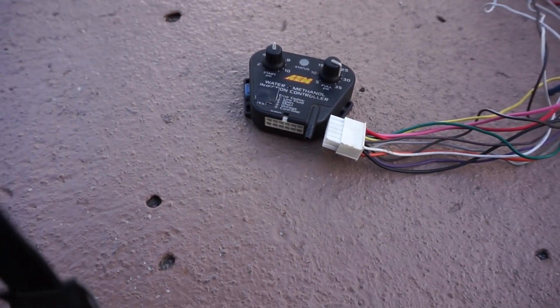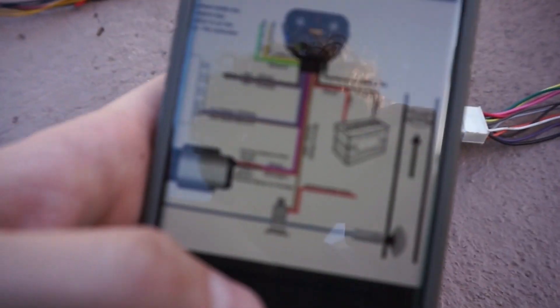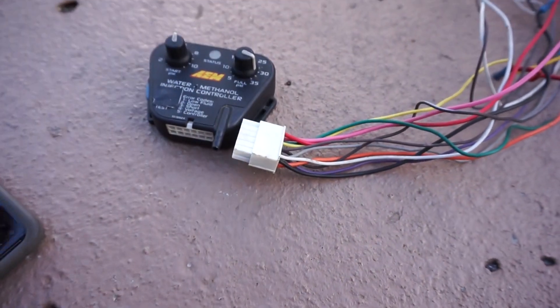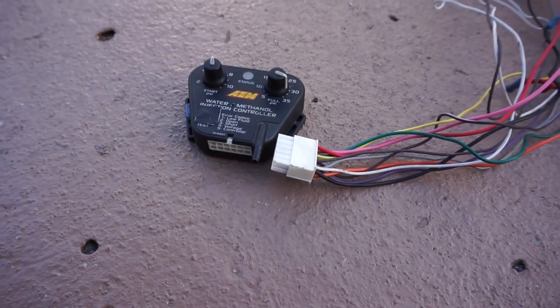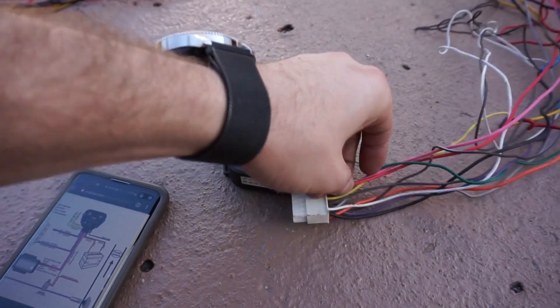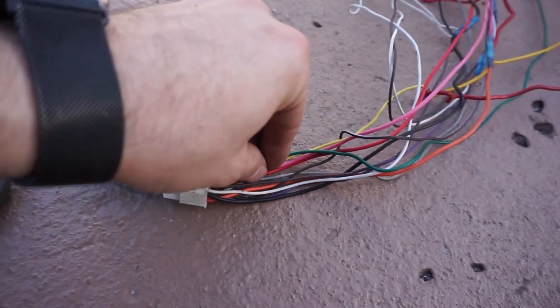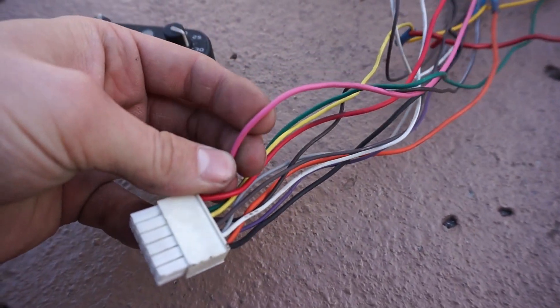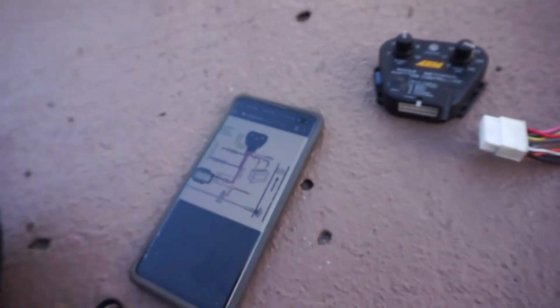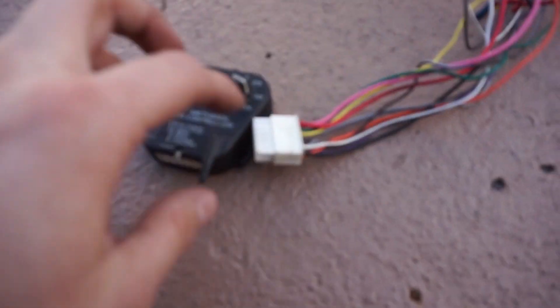The pink will go to the positive of the pump and the orange to the negative. The tan wire goes to the negative of the solenoid, and the positive of the solenoid goes to the same pink wire — because you want the solenoid to open when the pump is spraying. That's about it — let's get started wiring everything.